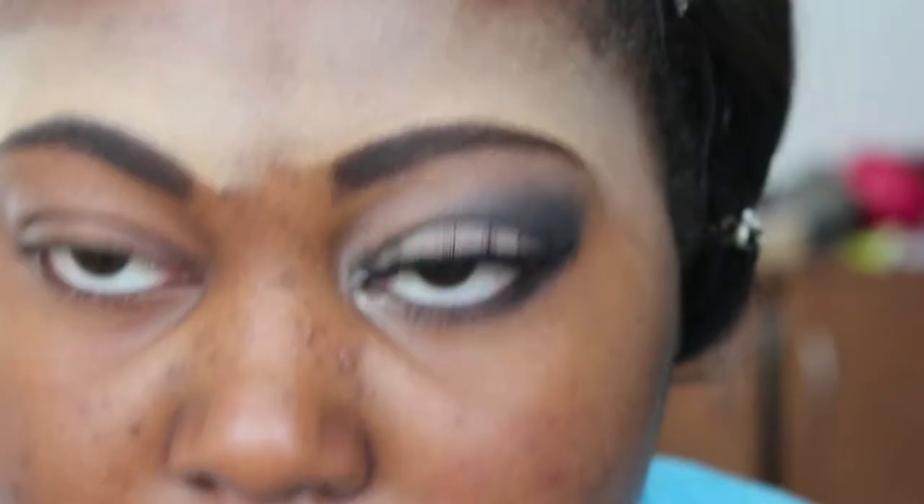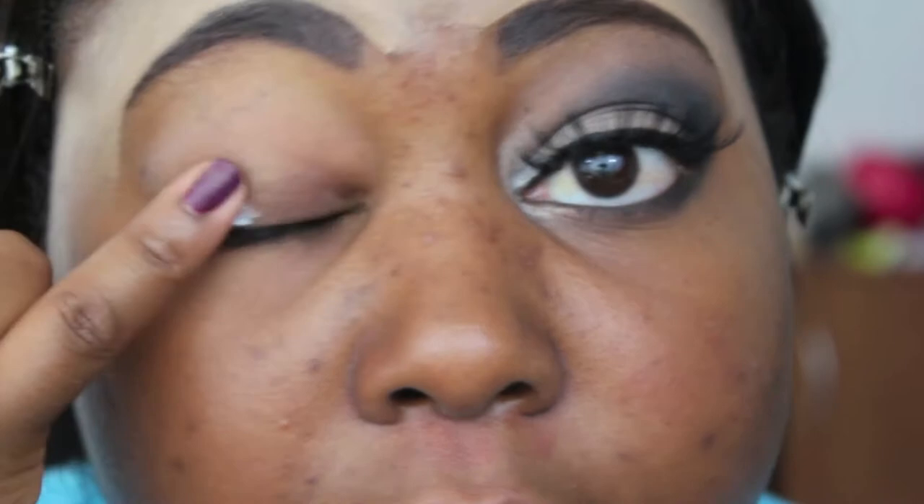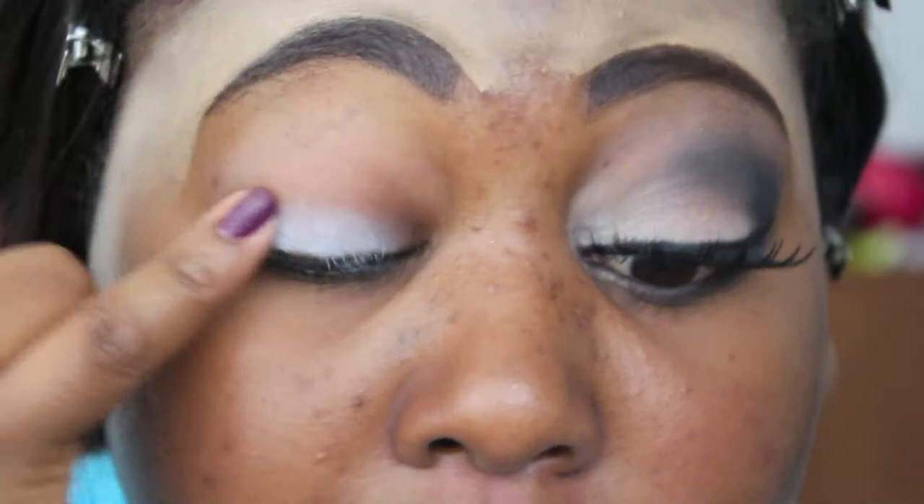I'm using NYX's Jumbo Eyeshadow Pencil in Milk, and my eyelids have already been primed with Too Faced Shadow Insurance. I'm just placing Milk — just a little bit — on my eyelid and blending it out with my finger. I'm not using too much because it does tend to crease, so it's just going on the lid.